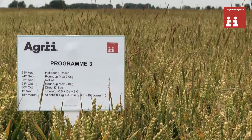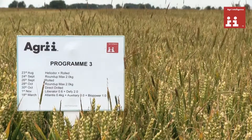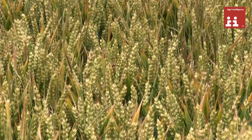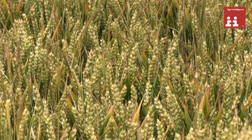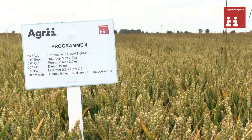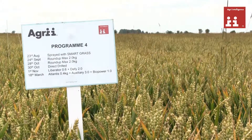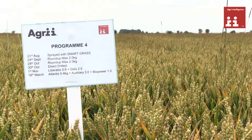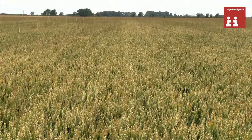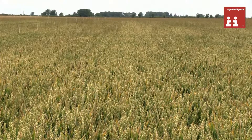Trying to further refine this Heliodor system, we've actually introduced a roll after the Heliodor between the glyphosate applications. This season we didn't actually see an improvement in terms of the number of black grass that we got to germinate. Having achieved the first flush, the question then is when to apply the glyphosate applications and how many. In our experience, when you get your first flush at one to two leaf black grass, that's the time to take out that first flush with the first glyphosate application.